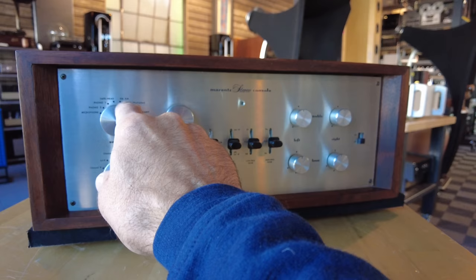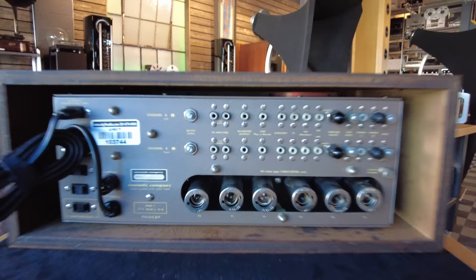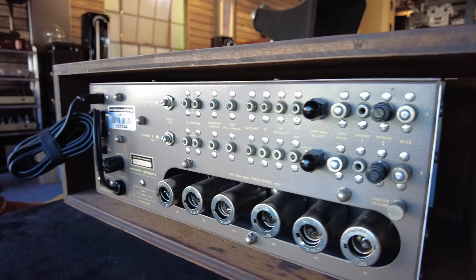Several FM, AM, tape head, phono — you name it. On the back, typical Marantz build quality for the era, which was really ahead of its time. Here are the two cages below — super clean RCA jacks, really great casework as well. Probably about the cleanest we've seen in a very long time.